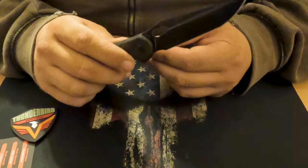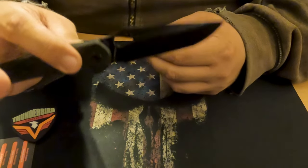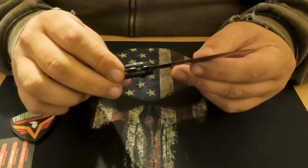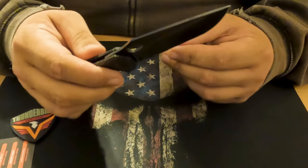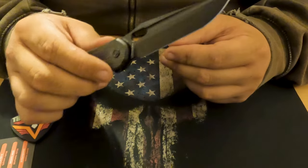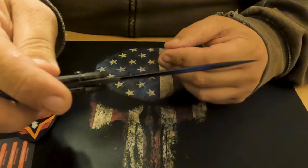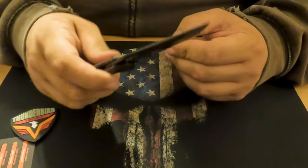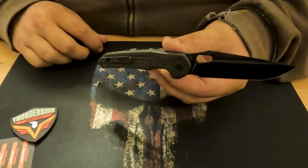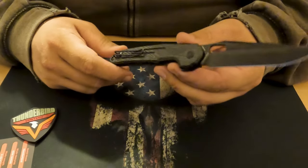It houses a stonewashed compound hollow ground harpoon-tipped tanto made of CPM S35VN stainless steel. This thing is quite sharp out of the box - incredibly sharp, actually. It will shave like a straight razor. The blade length is 3.48 inches with a width of 1.1 inches and a thickness of 0.118 inches. Overall length of the knife is 8.2 inches with a total weight of only 3.77 ounces - pretty light.